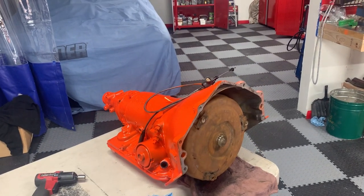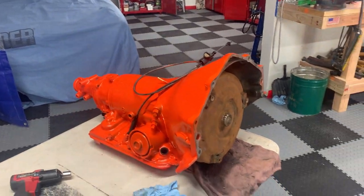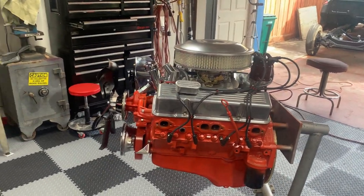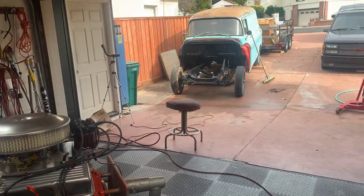Here we got the transmission on the table. We had installed the torque converter — it's all loaded up, ready to go, with a little bit of oil in it. So we're about to pull this motor off, pair it with the transmission, and get this turd in the truck.